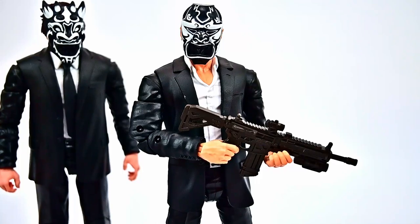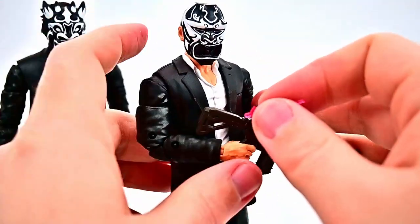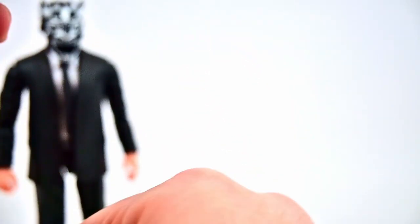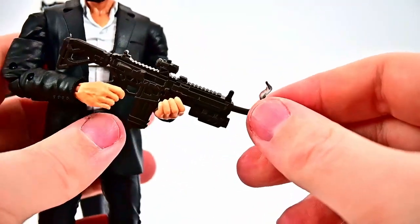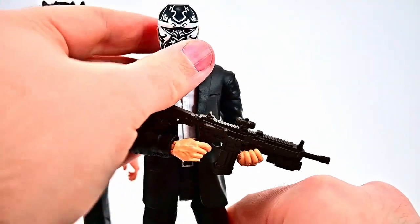We have little bullet effects we can stick into the end of the barrel — little red effects that just stick in like that. Or we can put in a smoke effect that comes with it — like he just got done firing the gun. So you can choose either of those as well. But I think just him holding the gun there would be cool enough.